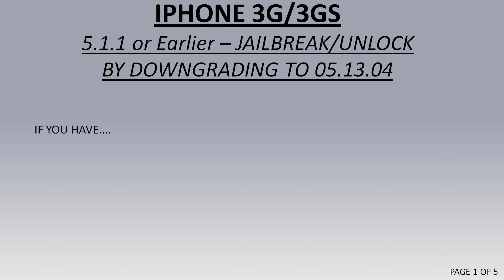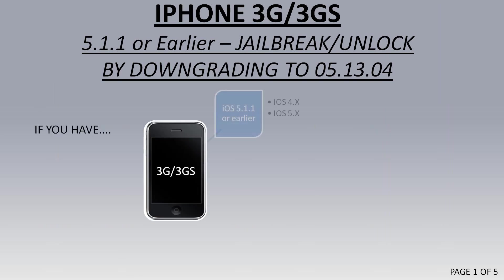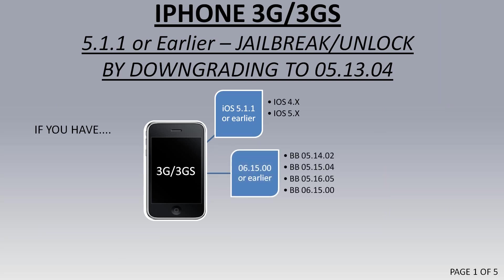If you have a 3G or a 3GS and you want to unlock it, you can do it if you have 5.1.1 or earlier for the 3GS and 4.2.1 for the 3G — that's the latest OS the 3G has. You can upgrade and downgrade the baseband as long as it's the iPad baseband 06-15-00 or any of the earlier ones.